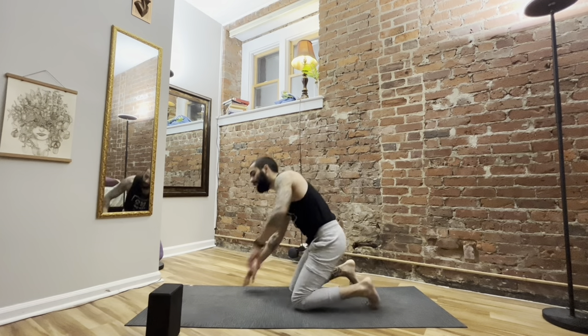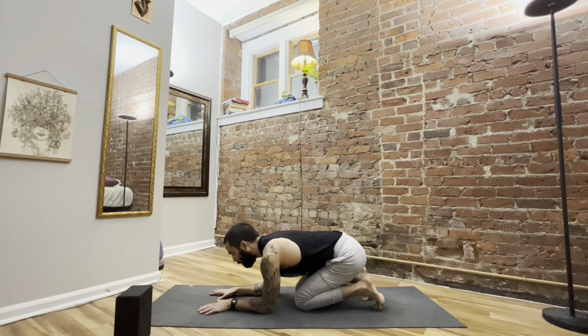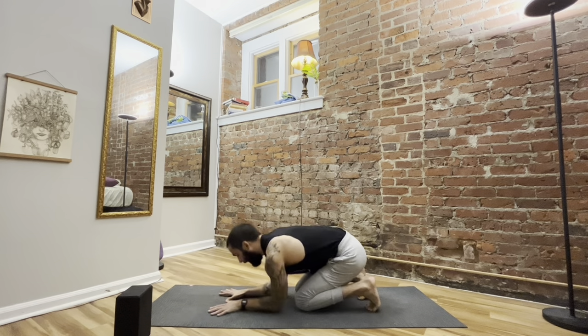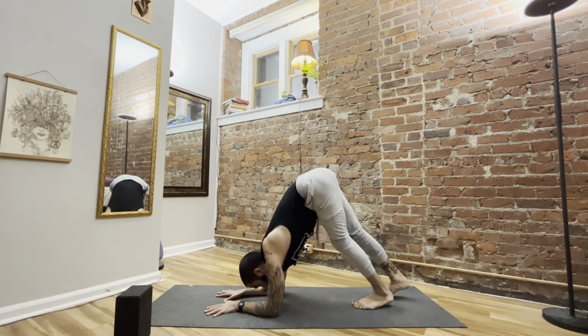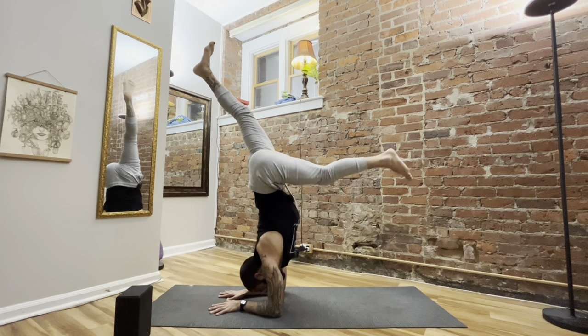I'm just here on my mat. I have one block which we'll use later, but no worries if you don't have one. I'll go ahead and demo Pinchamayarasana forearm balance. Typically it would start with our forearms down and our palms face down as well. Spread out the fingertips, tuck the toes behind you, and then press the hips up and back into dolphin pose, also known as Ardha Pinchamayarasana, also known as half forearm balance. From here we get some nice length in the hamstrings. We can walk the feet forward and maybe kick one leg up as we rise into our forearm balance.